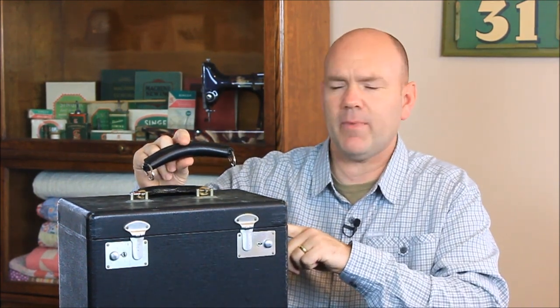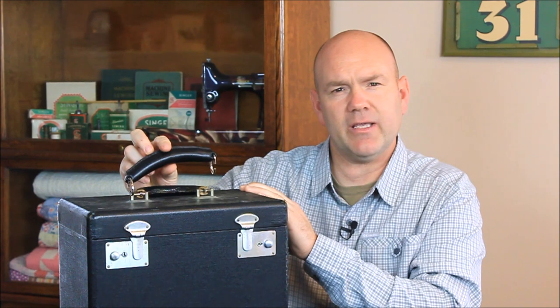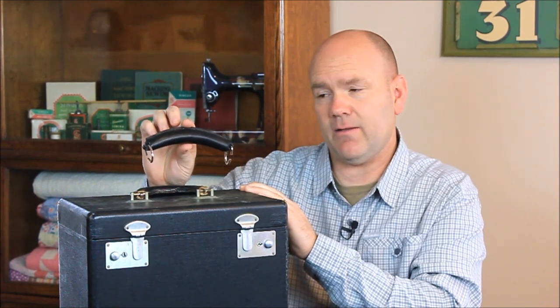The early featherweight cases had a leather handle that was held on by rings — a couple different styles of metal rings. In one of our previous videos, actually Ruthie's case polishing video, we talk about how to replace this style of handle.